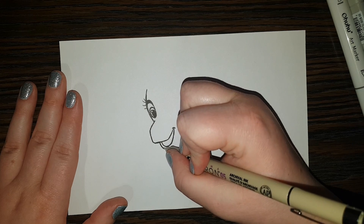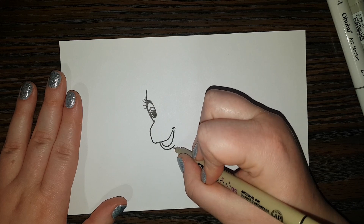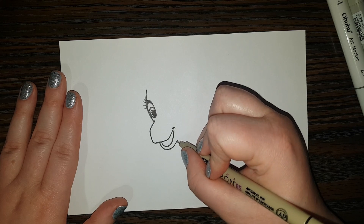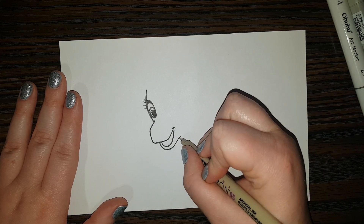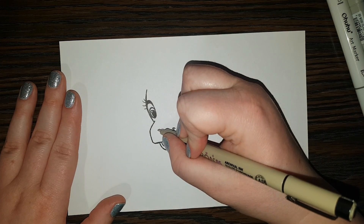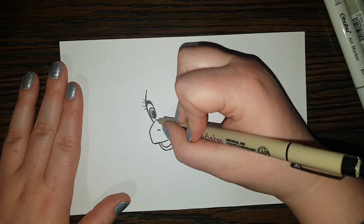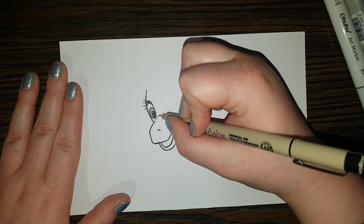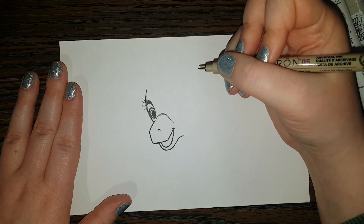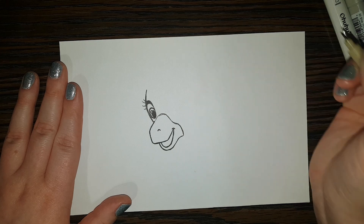We're going to follow the curve we did on the outside of his mouth, just curving along following the line we previously did, but getting a little bit thicker and further away from the inside of the mouth, curving like that. Now up top here in the middle we're going to give him a little nostril. We're going to make a little curve here, come on down, then out a little bit, and then straight down.